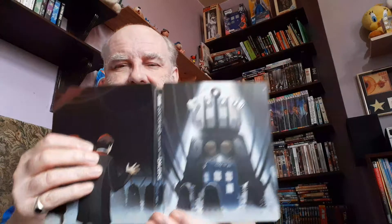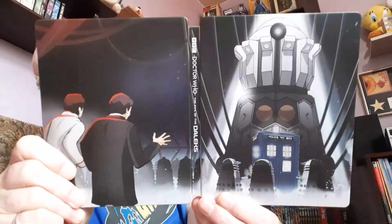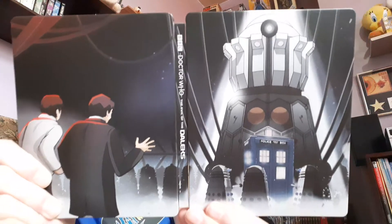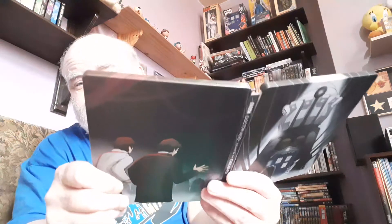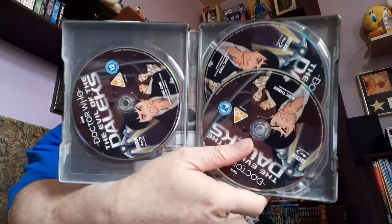I'll just take this off again — this J card — and show you. Look at that, isn't that wonderful? This would be considered one of the great Dalek stories. It's the second Doctor. There's a little book in here, and then we've got the three discs, again the usual format. That's really good — it's an important story, that one. But at least we've got this.